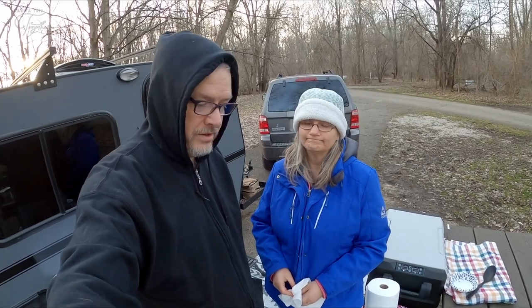But we went out for a hike today and it's a beautiful, beautiful area. You know, it's still cold — it was snowing this morning when we left, so if that tells you anything.